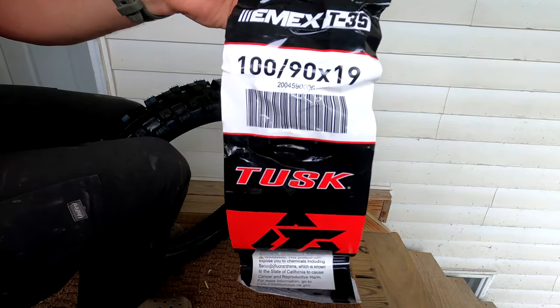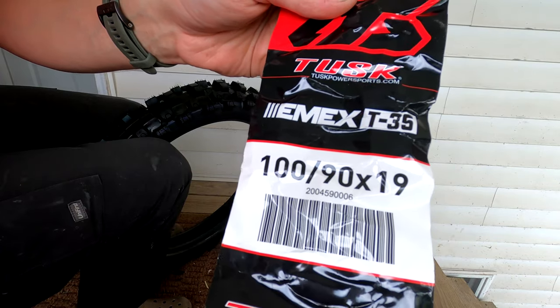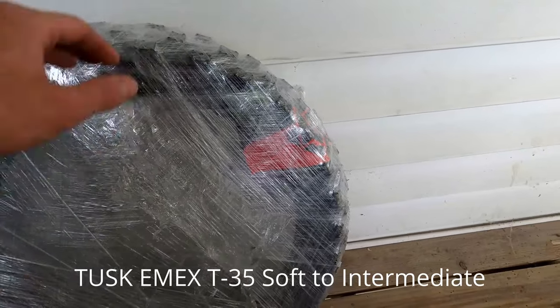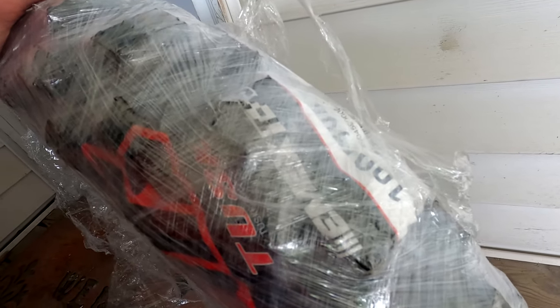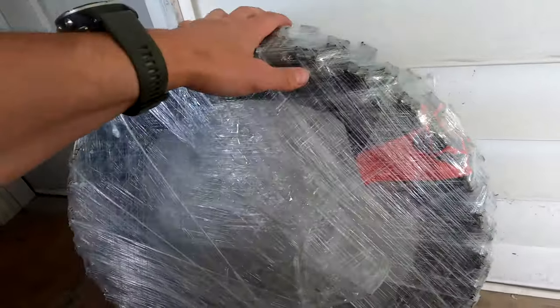Here is the label of the tire — it's the EMXT35, Tusk brand tire. I'm just going to do my first impression of this. It's the Tusk brand tire, and it says it's the EMXT35, the soft-medium terrain tire, so I'm just going to open it up.